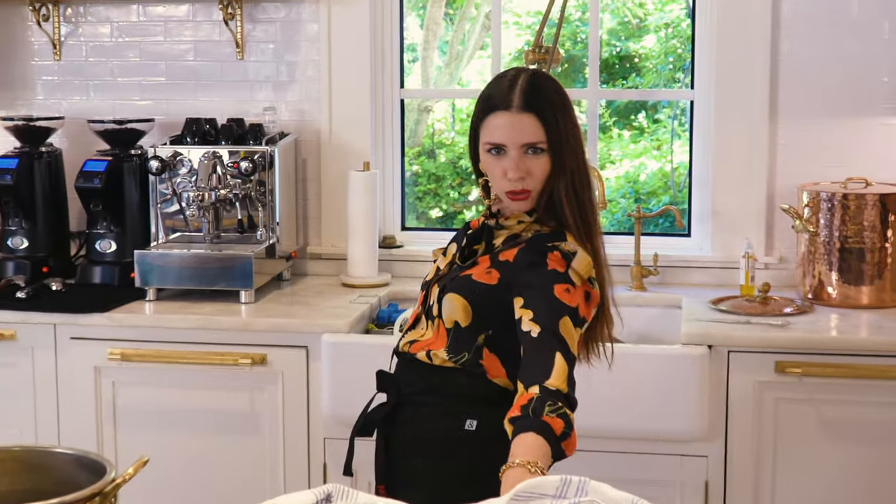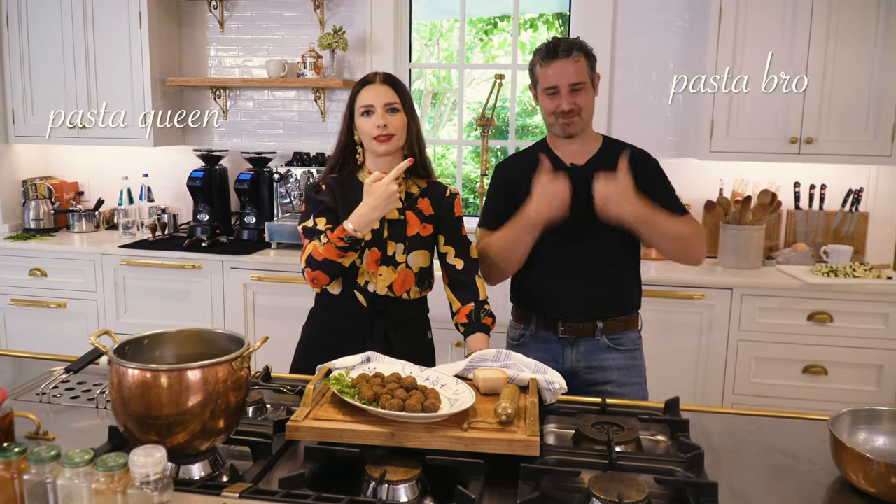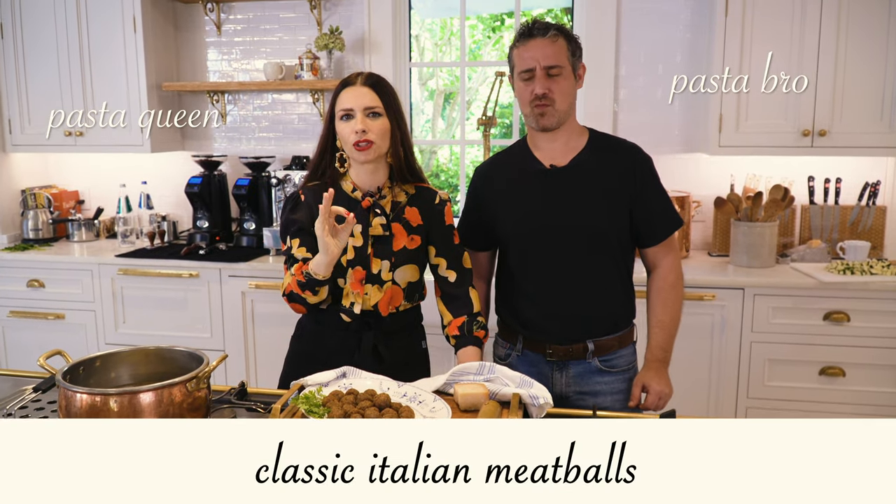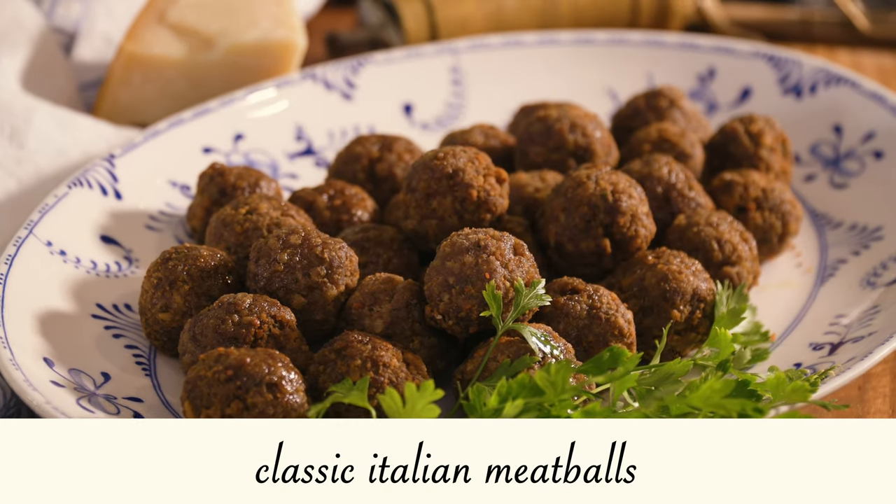Welcome to a new episode with Pasta Queen and Pasta Bro! Today we're making classic Italian meatballs. We're excited to share the classic meatball recipe from our family to yours. There are many variants in Italy, and we're making the ones we like best.